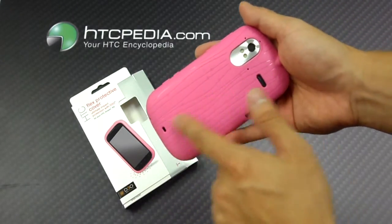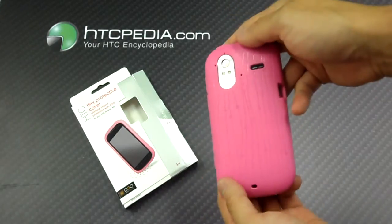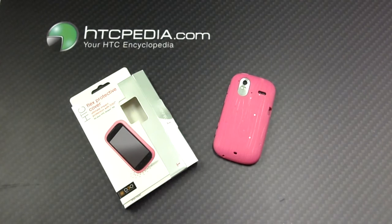It has a very interesting design — kind of looks like tree bark. This is Tim from HTCpedia with the D3O impact protective case for the HTC Amaze.